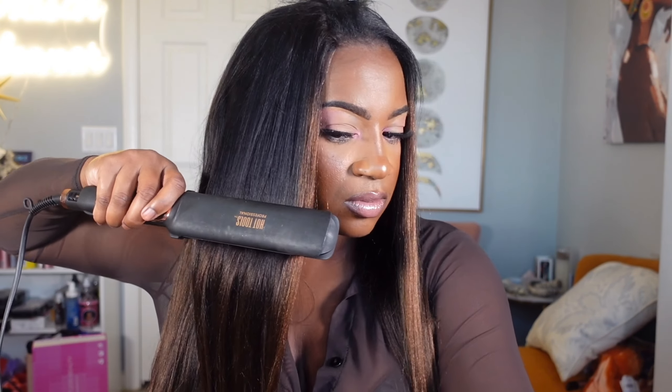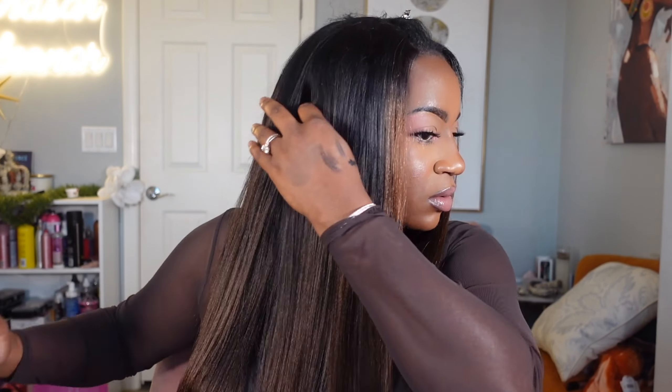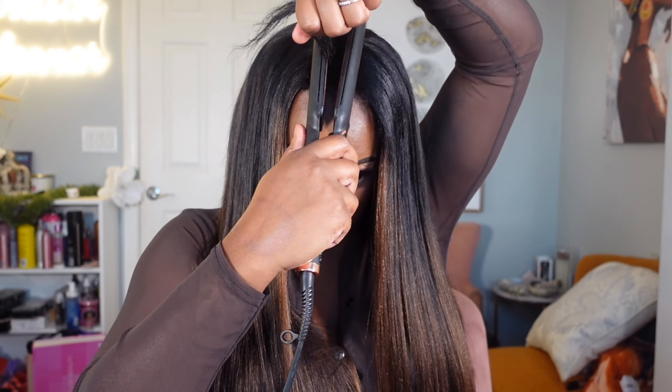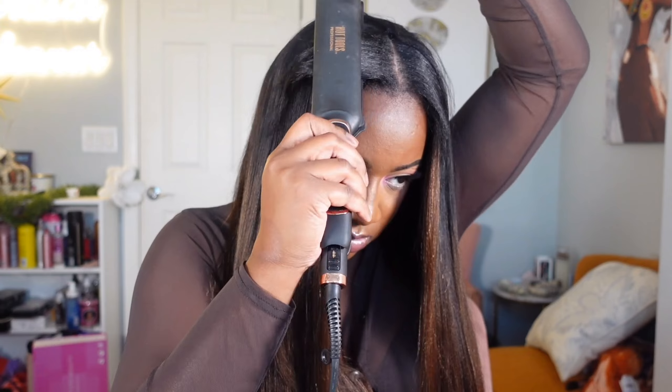I'm using my hot tools flat iron to get this unit straight. I was very surprised by how well my hair blended with this hair, primarily because my hair is actually jet black — so that's just a little dimension for you all to see how it will work. This unit is beyond big-head friendly. She didn't shed at all, she didn't tangle, and for just under $150 that makes complete sense to me.